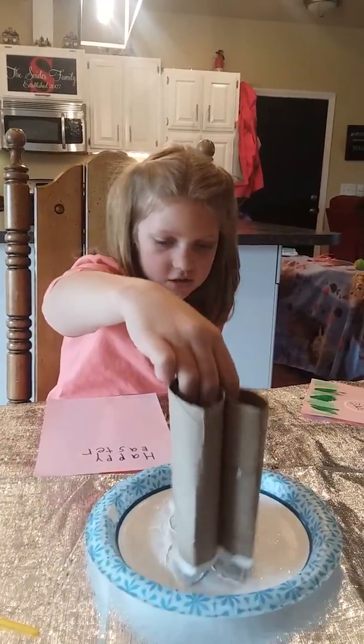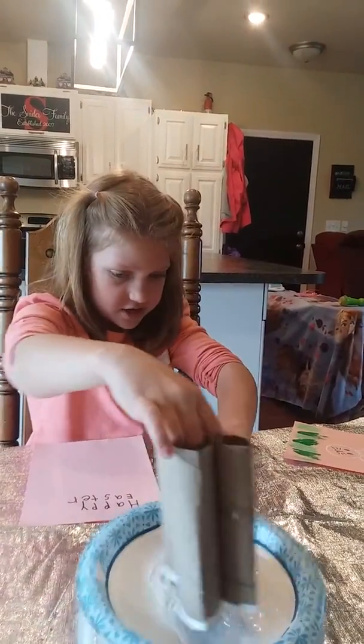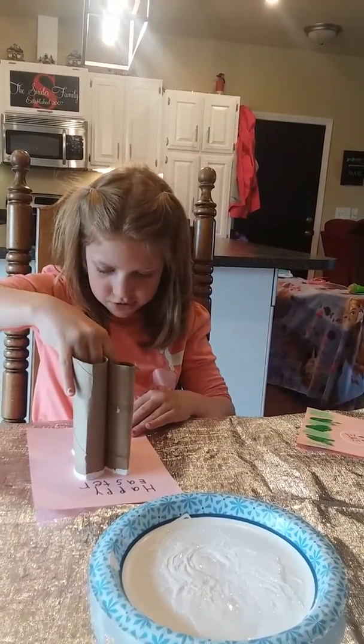Next, pour some white paint, get your paper towel or stamp it in the paint to get it on there, and then push it down onto your paper.